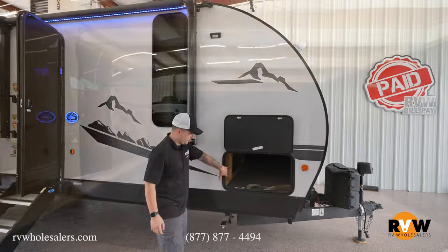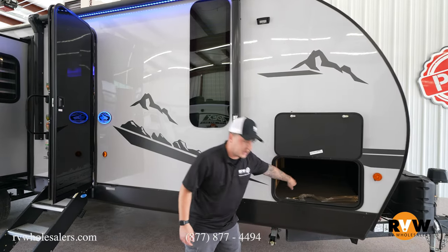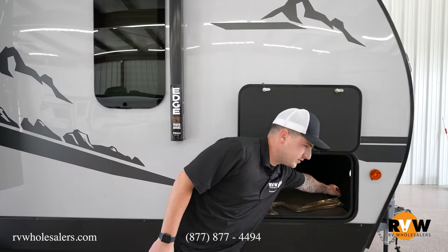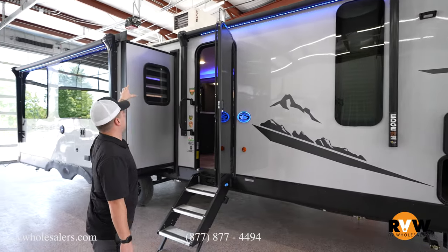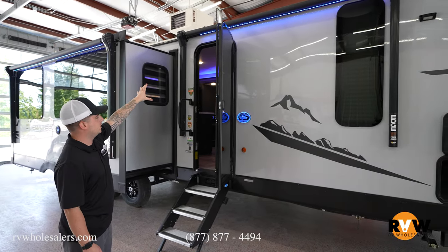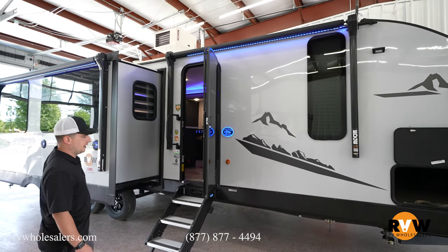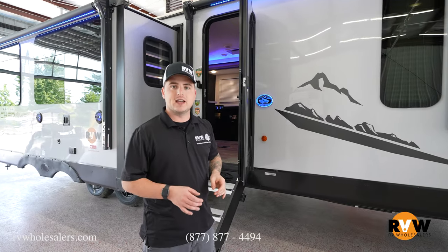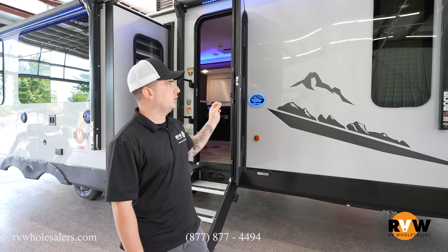Over here is pass-through storage that goes clear to the other side and up into where the bed would be — lots of storage underneath. All of your solar charge controllers are right there; you can press a button to see what percentage is going into the battery and how much battery you have left. Cherokee put two awnings on this coach: one over the entry door and another where the big game would be playing, where the family would hang out. They also do a blue light, as Cherokee found that insects aren't as attracted to blue light as other colors, to help cut down on that.